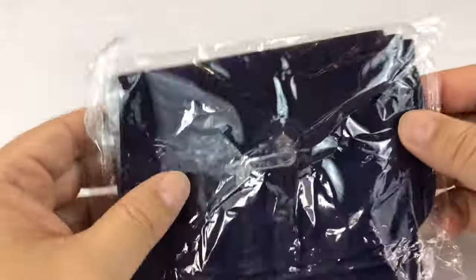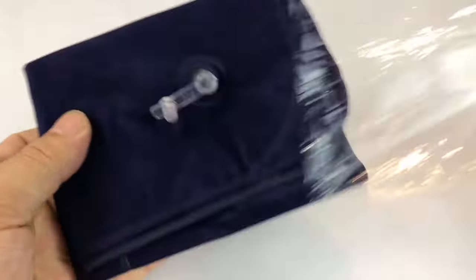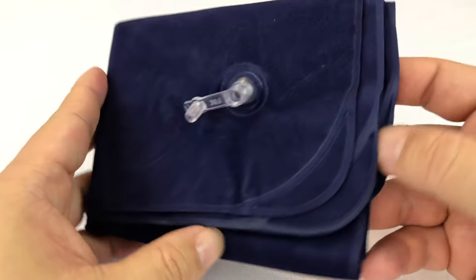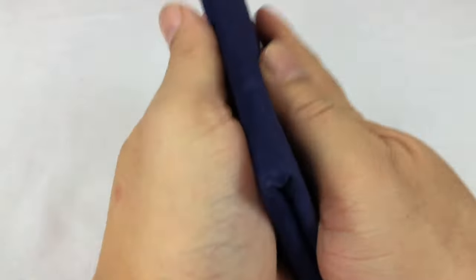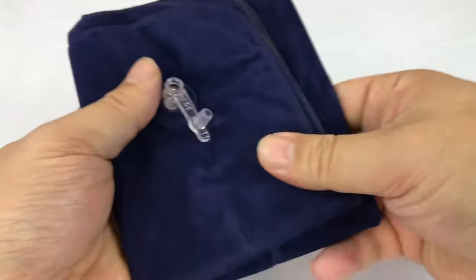I ended up buying an inflatable pillow on Amazon and thought I would try it out, because they have a number of inflatable pillows specifically for camping. The cool thing is they fold up and they're pretty much next to nothing.